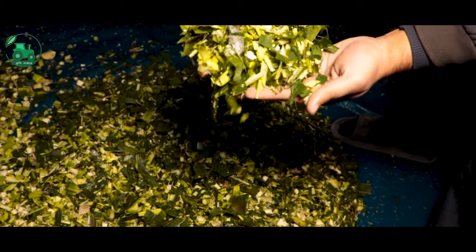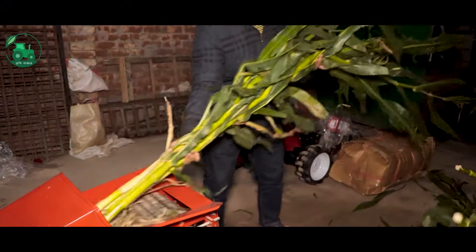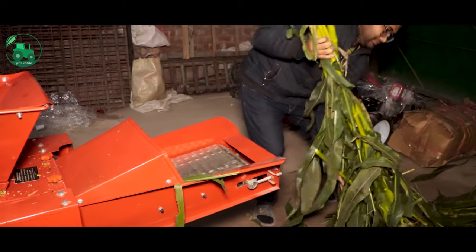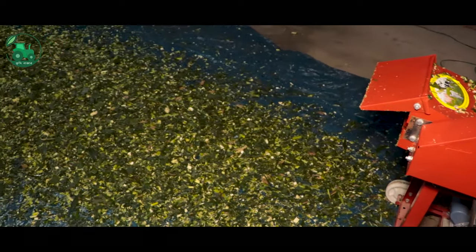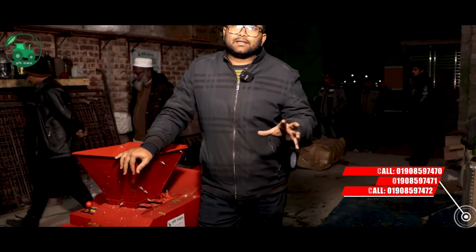This is a great size of the silage cutter. We have been doing a lot of work, and we have seen that when we have been working with the silage cutter, this is a small amount of capacity, and we have seen a full speed machine.